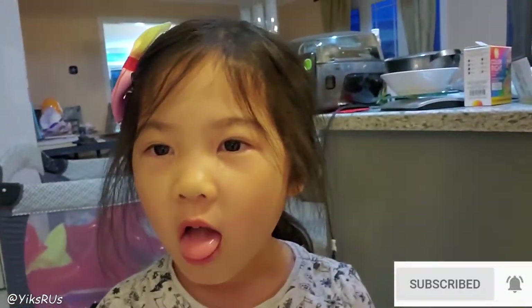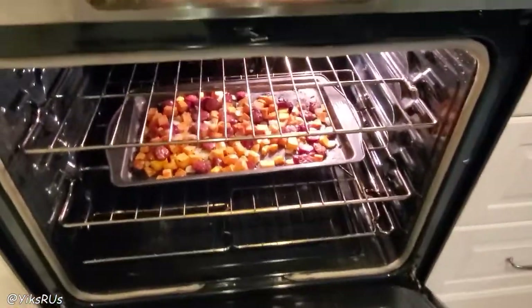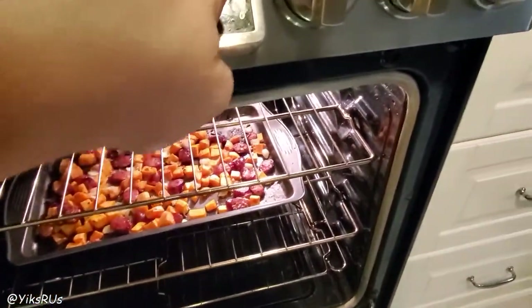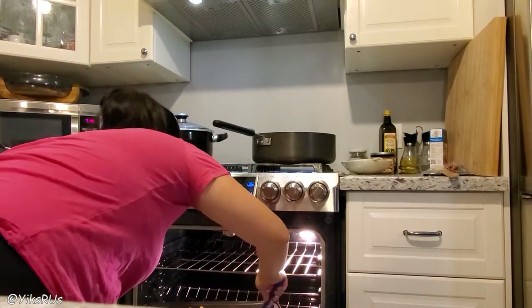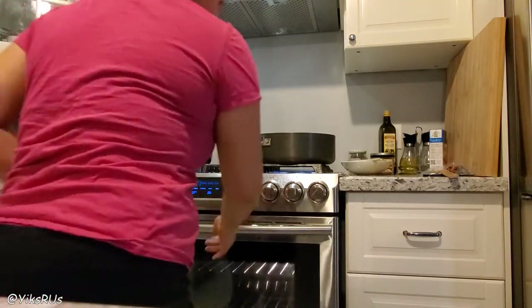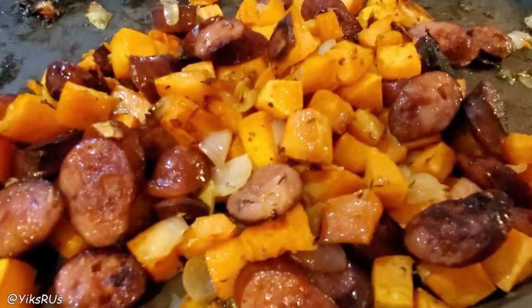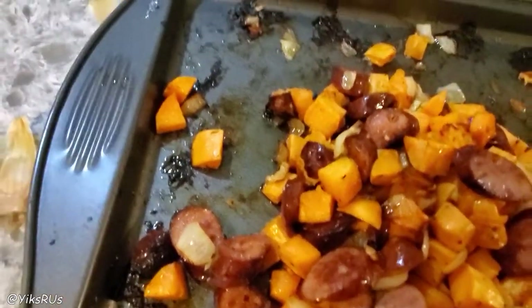Let's check our potatoes. That looks done — I'm just going to turn that off. Oh my gosh, that smells insane. There are some beautiful caramelized bits too. It might have been in for a minute too long, but I'm glad I turned the temperature down.